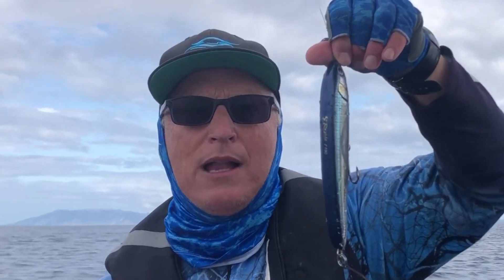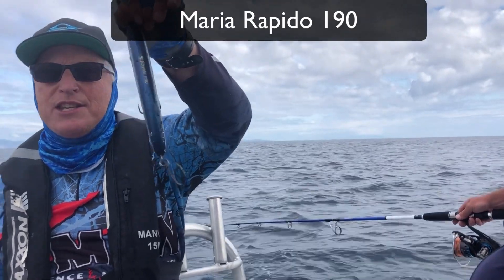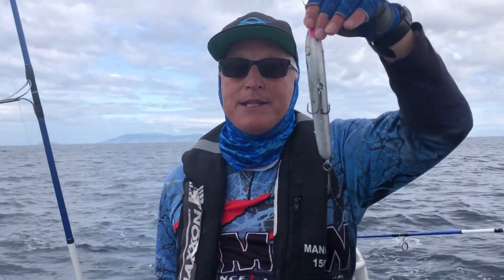It doesn't really matter — it's quite good to mix it up, so sometimes you've got something diving down and sometimes you've got another one splashing on the surface. In this case I've been doing super well with this little Maria Rapido 190. It's the O35 model, and as you can see it's just in between a flying fish and a mullet.